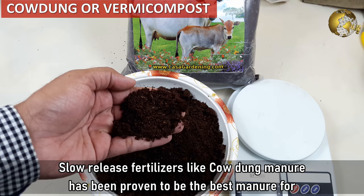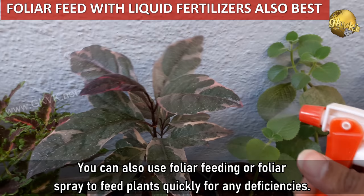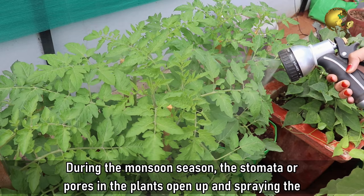You can also use home compost or vermicompost. Foliar feeding or foliar spray can also be used to feed your plants quickly for any deficiencies. During the monsoon season, the stomata or pores in the plants open up, and spraying the fertilizer helps the plant absorb them immediately.